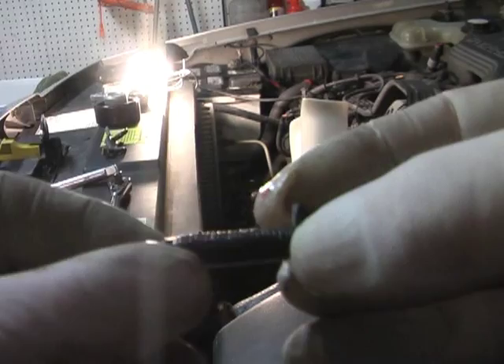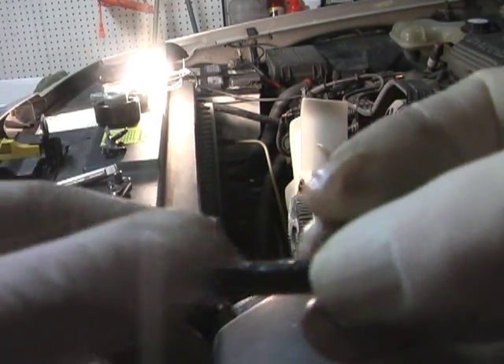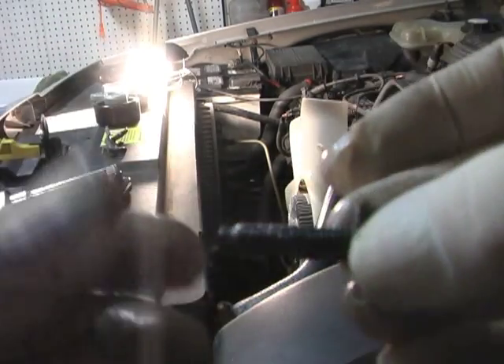Always put just a little bit of axle grease on these bolts when they go in front of the engine, like on a water pump or something. Be nice to the next guy if he has to take it off.